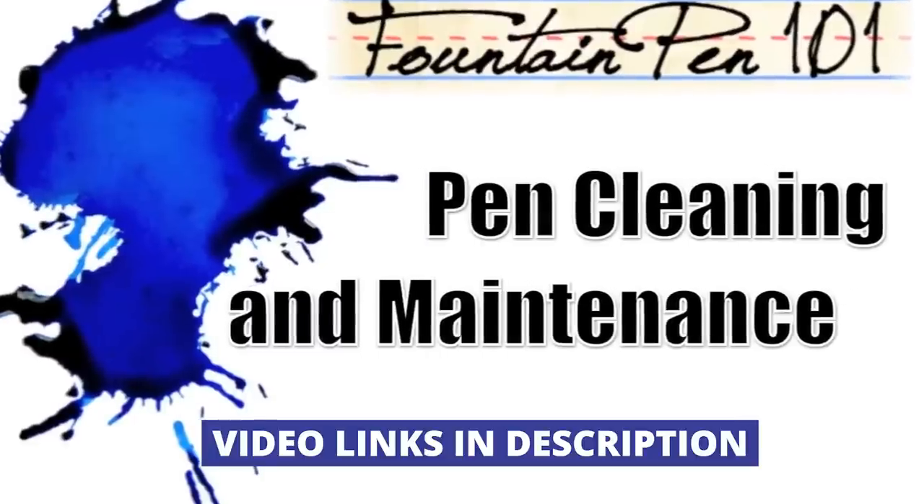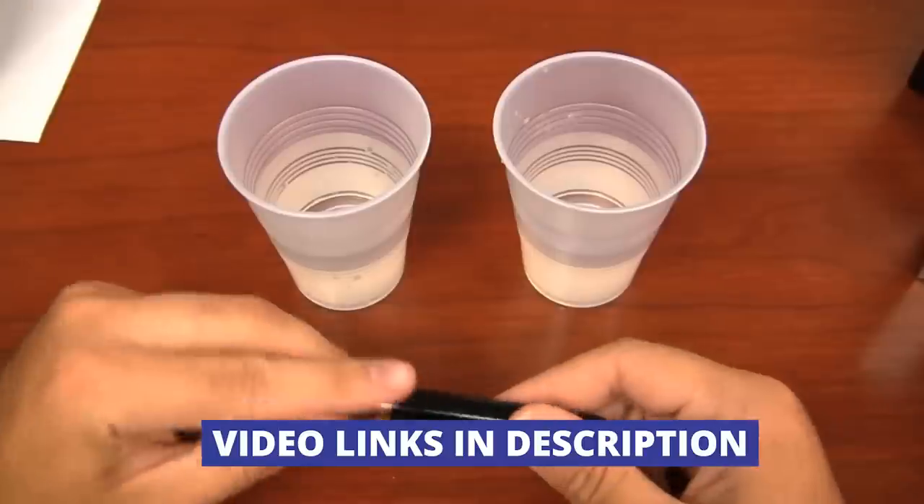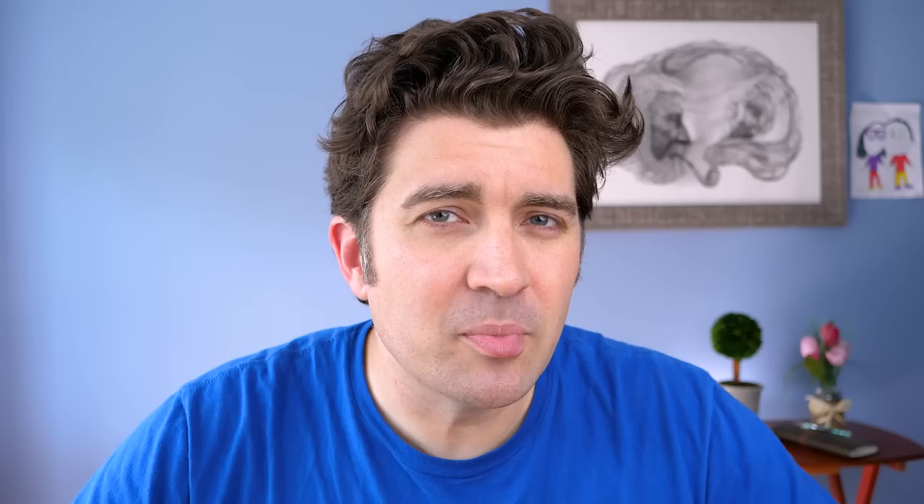We have some fountain pen 101 tips on cleaning your pens — all kinds of good resources. You can use water, maybe a little bit of dish soap, or a pen flush if you have access to it. That's a great way to clean up all those old dried-up pens that have been sitting there for a while. You might even be able to get your kids to help — this might be a total shot in the dark, but I've been surprised at some of the things my kids have been able to help me with.